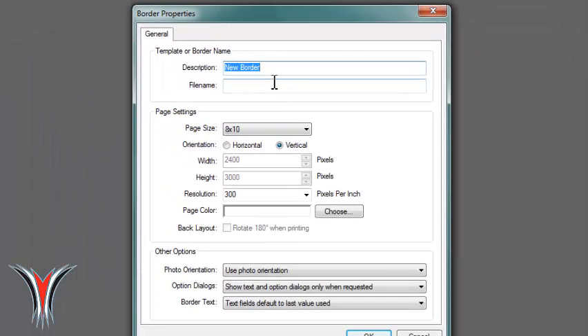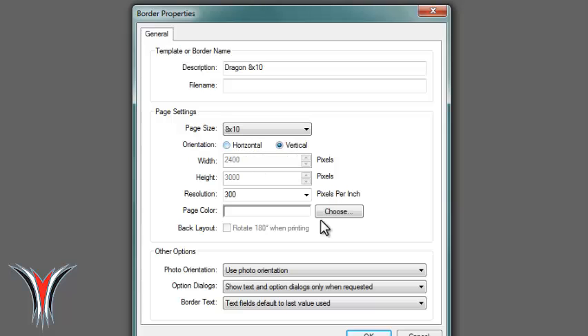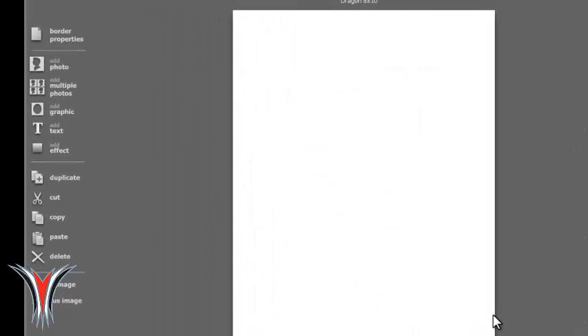Next, we're going to go to setting up an 8x10. We're going to call this the Dragon 8x10 border. It's going to be vertical and there are going to be three layers that we're going to use to set up our photo with the green screen. Make sure it's 8x10, then hit OK.